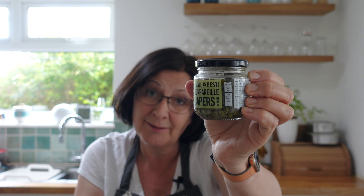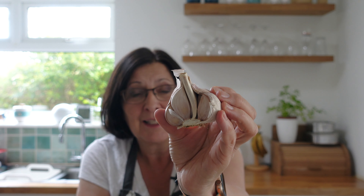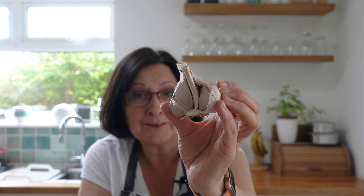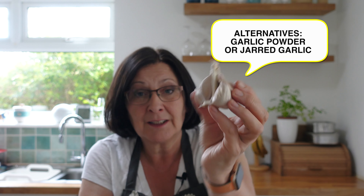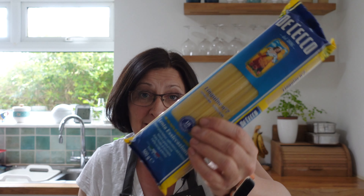Some capers in brine — again, very long shelf life. You will need some olives; it's traditionally made with black olives but I quite like green olives, so you choose. You'll need some garlic — garlic lasts a very long time in the cupboard if stored in a dark place with a stable cool temperature, but if you don't have any you can substitute garlic salt instead. You'll need some oil to cook in — I like olive oil — and a can of tomatoes or some passata, and finally your linguine or whatever pasta you like.